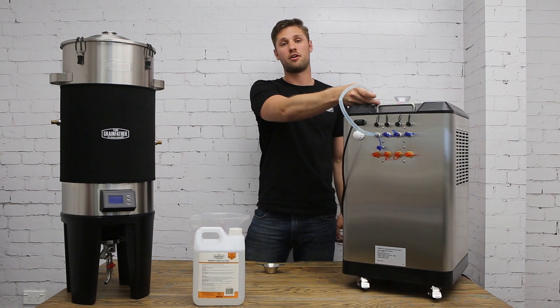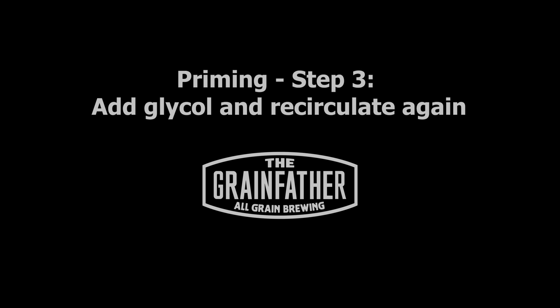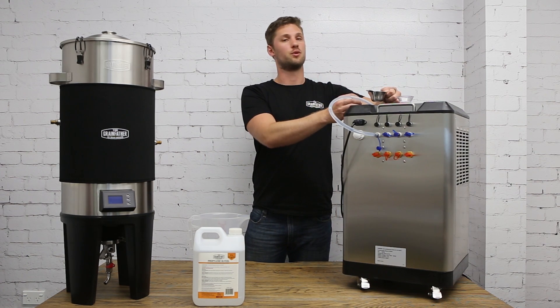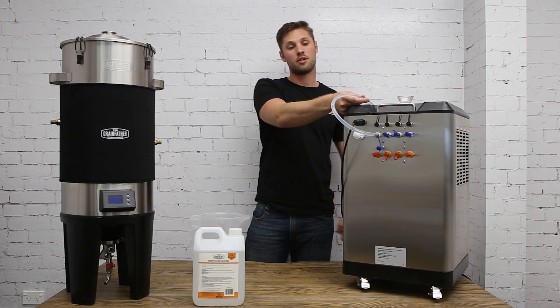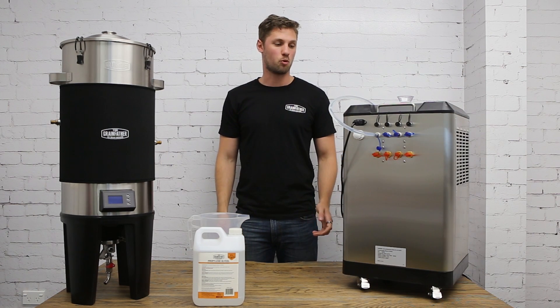We allow this to run for two minutes until it's clear. Next, take your propylene glycol and your filtration funnel again and pour this into the top of the glycol chiller unit. Then again turn on pump four and allow it to recirculate for two minutes on and one minute off until the solution runs clear and there are no visible bubbles.